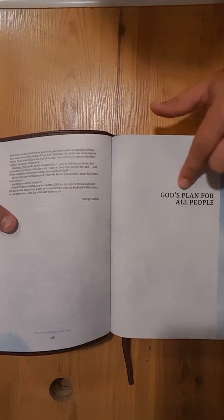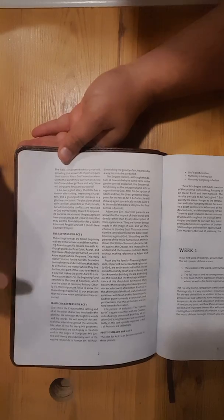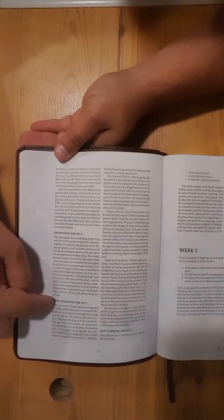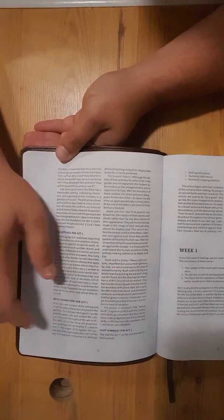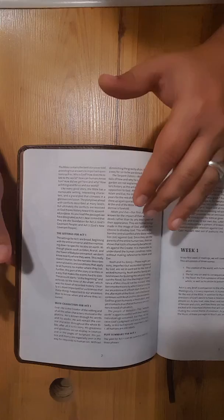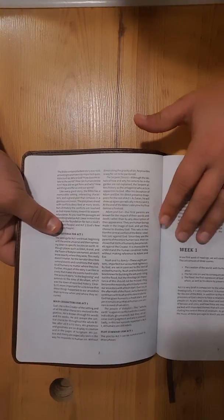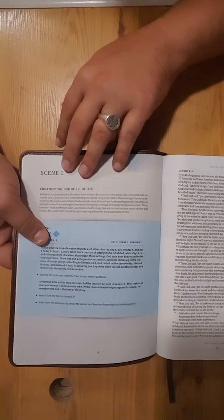Here's the beginning — Act 1: God's Plan for All People. Like I said, it's broken down in Acts, and it tells you a few things almost like a book introduction. It's got the setting for Act 1, the main characters for Act 1 — God, the serpent, Adam and Eve, Noah and his family, the people of Babylon — and then a plot summary for Act 1. It's also broken down into weeks. Here's Week 1, and it tells you what you're going to be reading in Week 1.